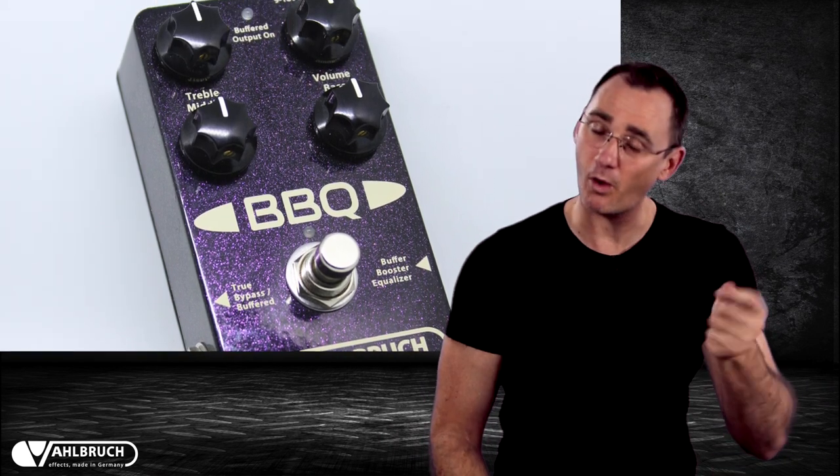Alternatively, it can also be used to clean up the gain of an already overdriven amp by winding back the volume.